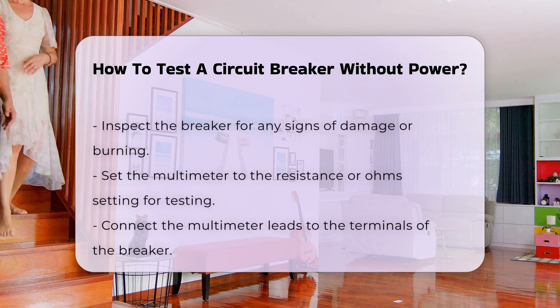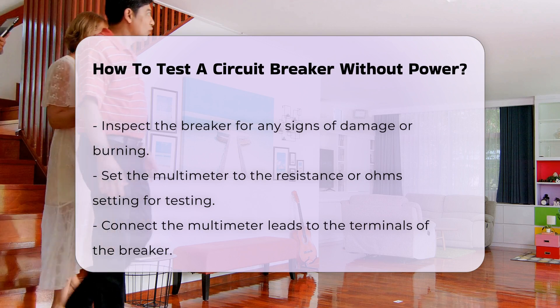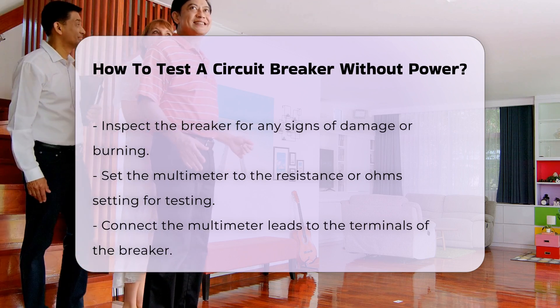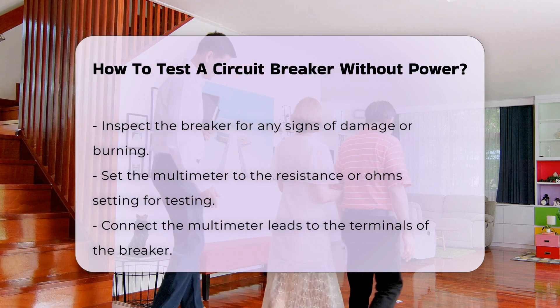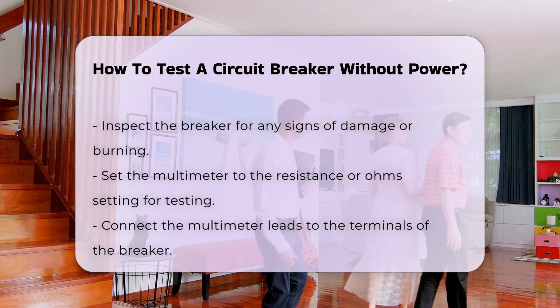Using the multimeter, set it to the resistance or ohms setting. Connect the multimeter leads to the terminals of the breaker. A reading of zero indicates continuity, while no reading suggests a faulty breaker.